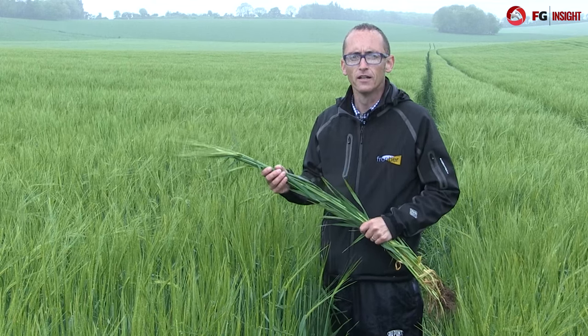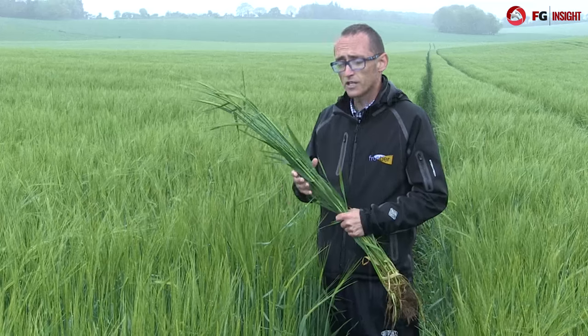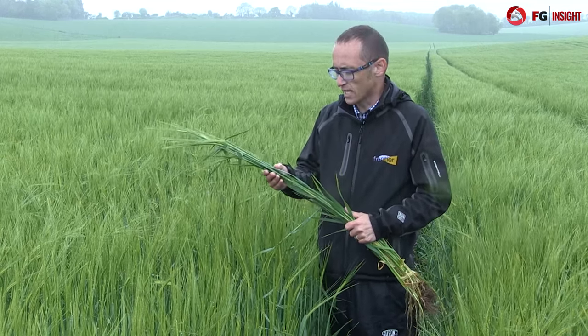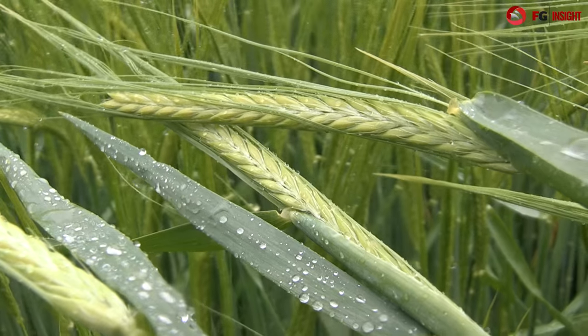We're now stood in a crop of winter barley. The variety is KWS Glacier, which is used as feed barley. As you can see we're now at full ear emergence. This crop has already received a T2 fungicide which consisted of an SDHI and a triazole. As you can see the crop is pretty clean at the moment and will require no further fungicide input.